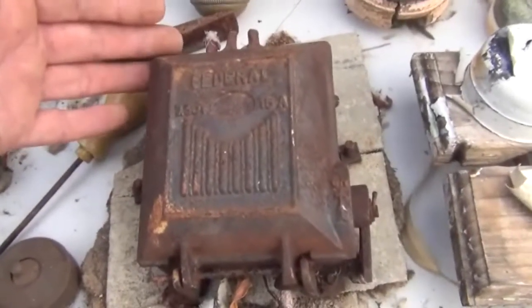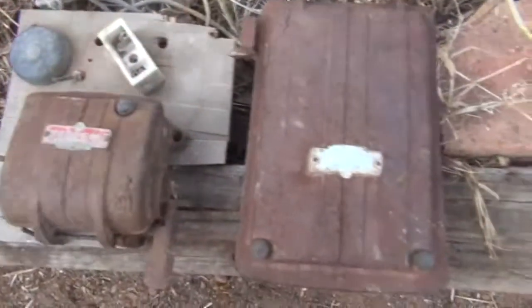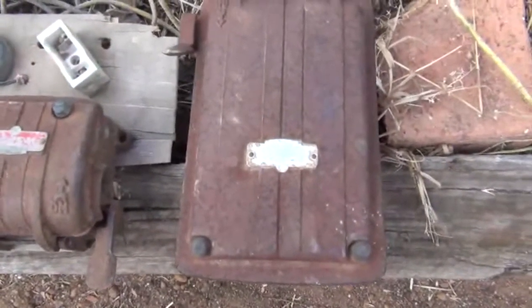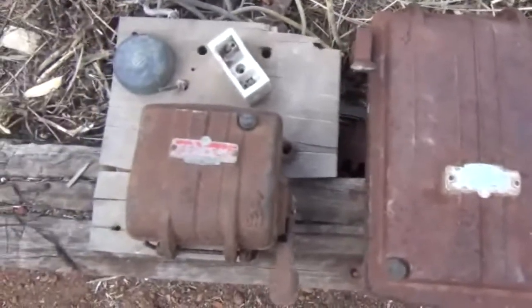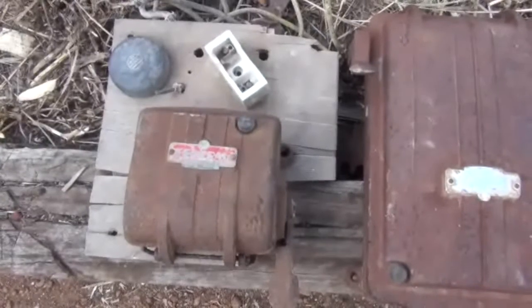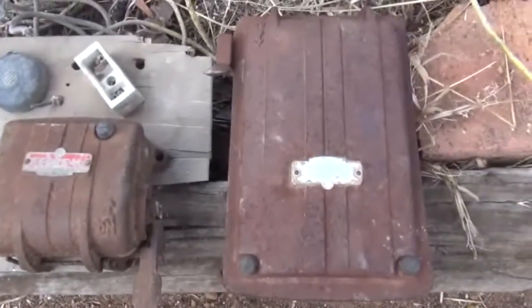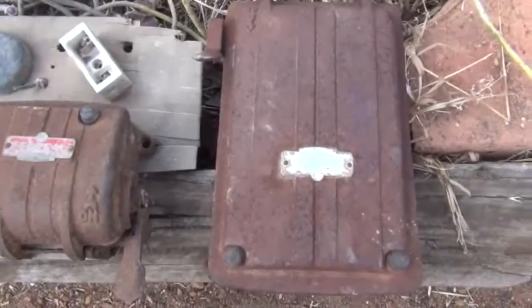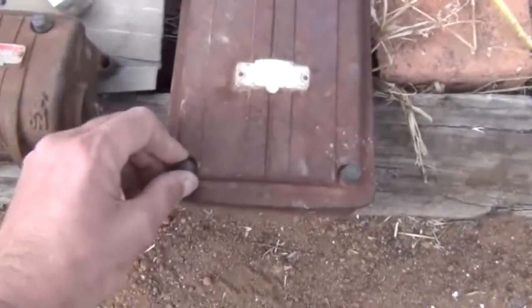Just here are the other two Federal light switch boxes, I think they're called. So HDXFH, give me a guess on how much you reckon these would be worth — like how rare they are, how collectible they are. I can't open this one; I could, but I just can't get this little knob here open.